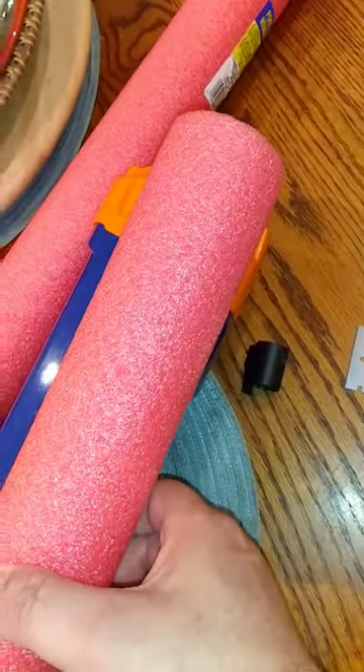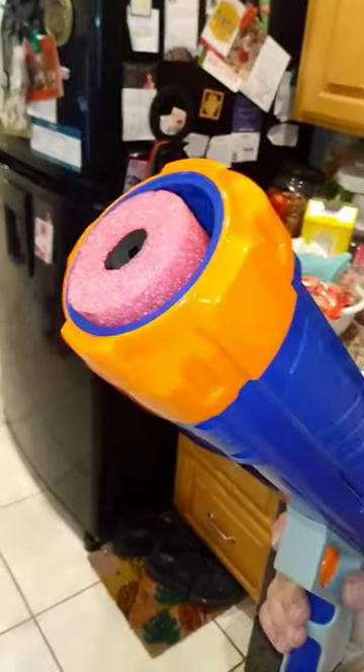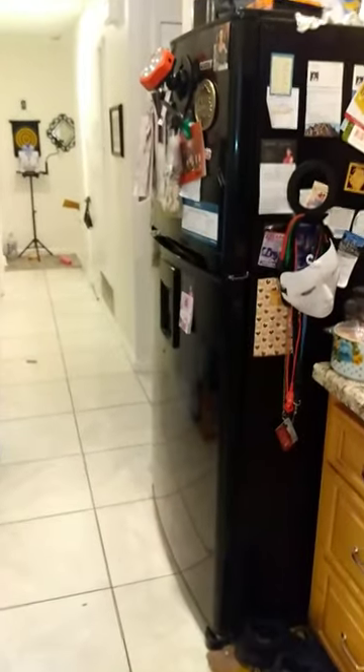I put the foam dart in there and let's shoot it and see how it goes. Nice — that's all you need.